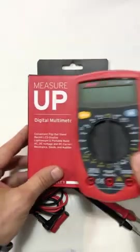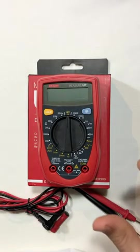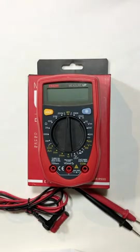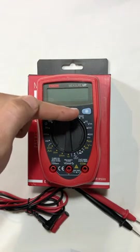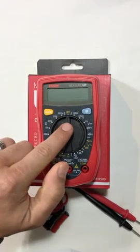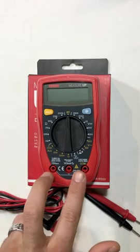This multimeter has a couple of different things going on. We have our LCD display, we have a hold button, we have our backlight, we have a rotary switch to change what we want to measure, and we have a couple of comp terminals.